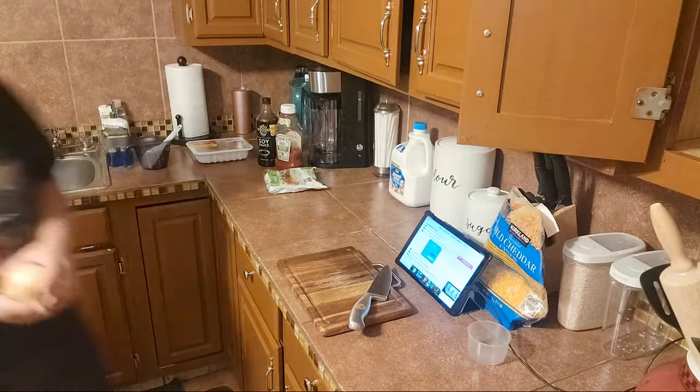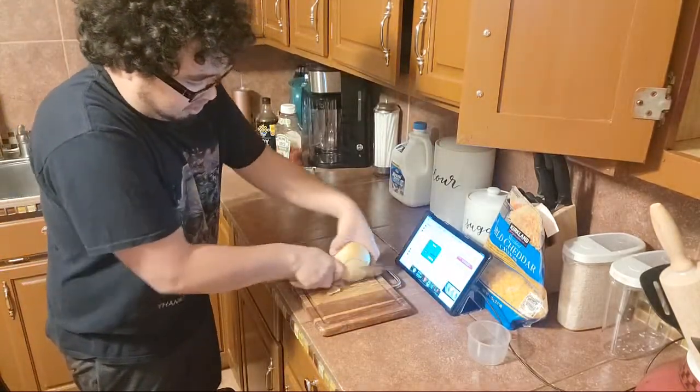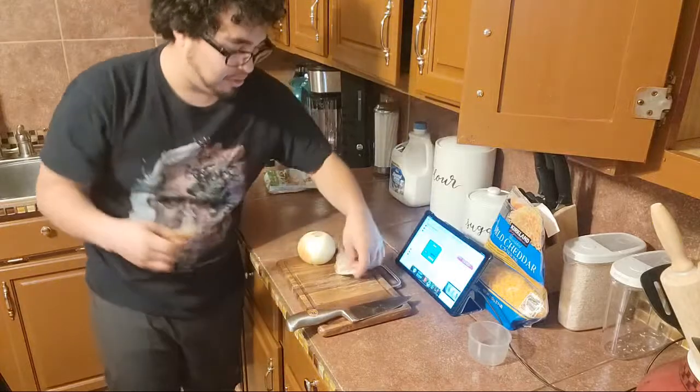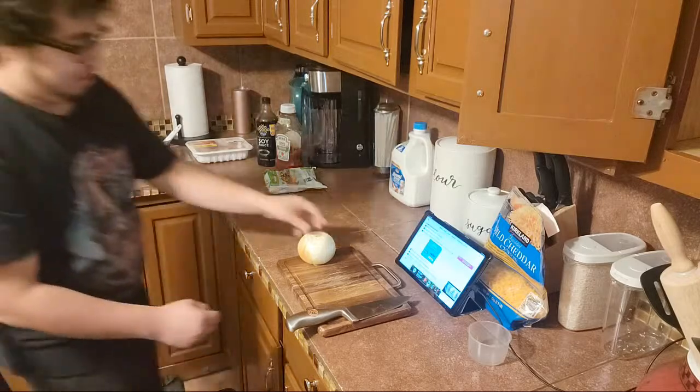The recipe asks for half an onion, but since I'm doubling everything, I'm doing two. By the way, there's a way to cut onions that don't burn your eyes, but I don't know how to do it very well, so I'm not going to do it. I'm just going to cut them how I feel works out.